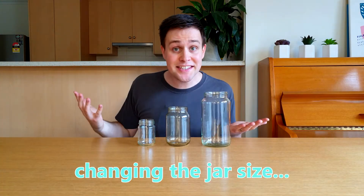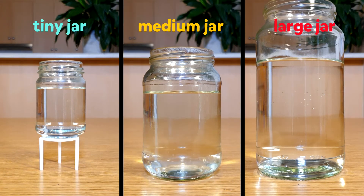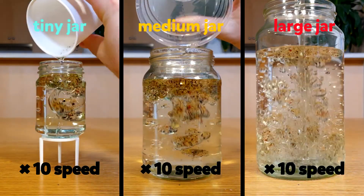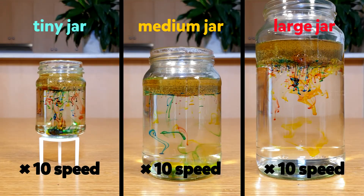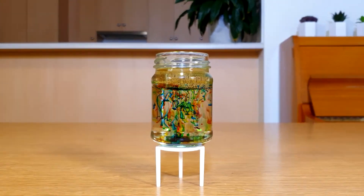Let's see what jar size makes this look the most coolest. I've got three jars with water at 25 degrees celsius — a tiny one, a medium one and a large one — using food colouring in vegetable oil. The fireworks took about one minute to appear in all of these jars. There's something super cool about the tiny one, and it also used the least amount of each ingredient. For that reason, I think it's the best.